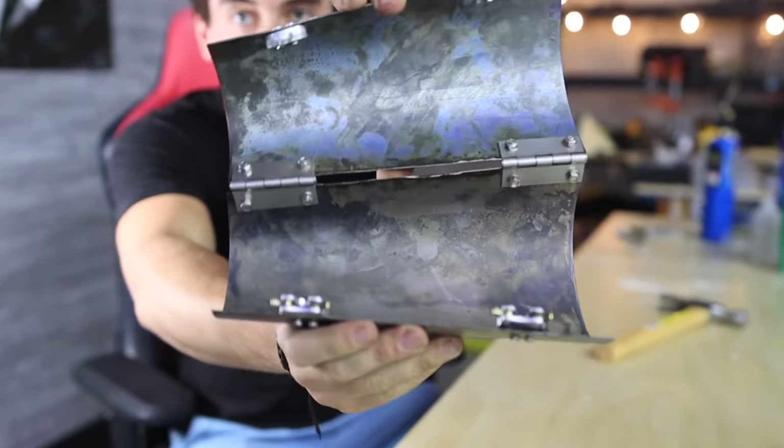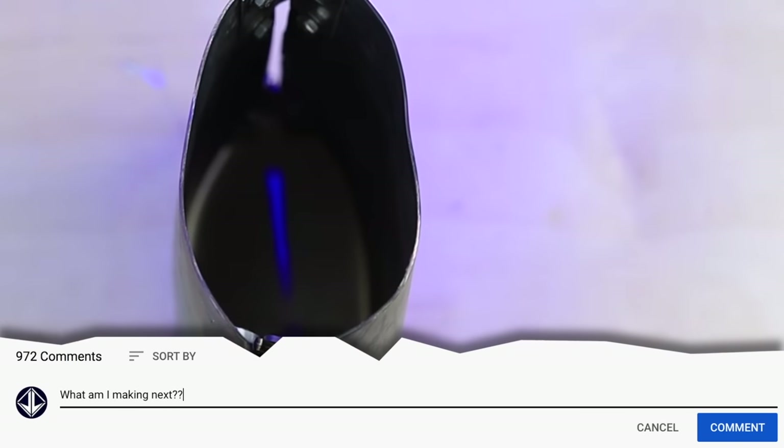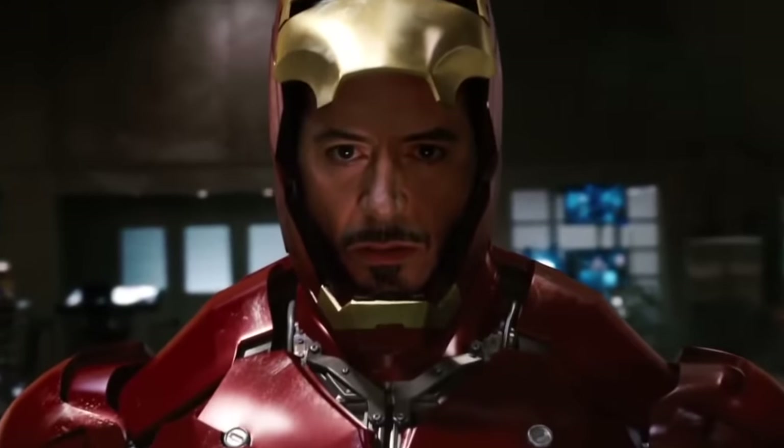I'm giving it away - so if you want to win this self-healing arm piece, just like this video and comment a project I should make next. Also if you see any cool comments down there, give them a thumbs up so I know it's popular. Unfortunately I think the helmet's going to be the coolest part to make - maybe even shoot it in the face and just have it morph back into shape all on its own. That is some Iron Man stuff.